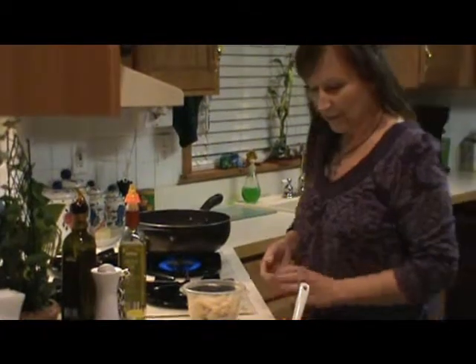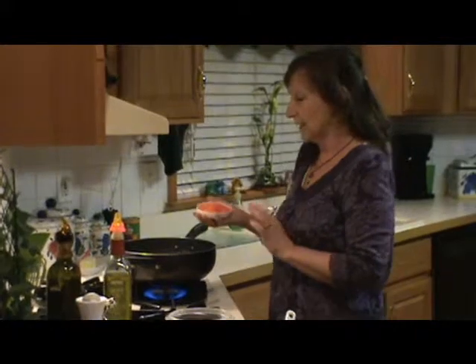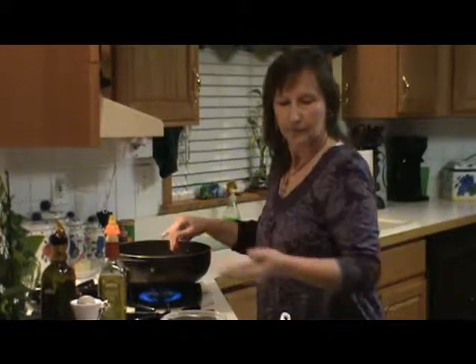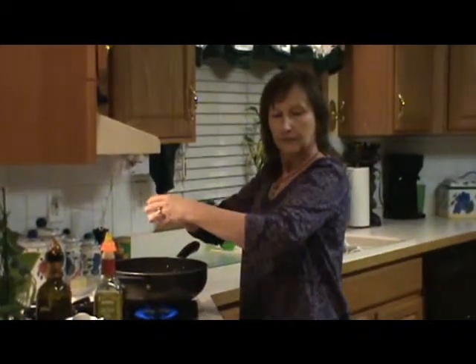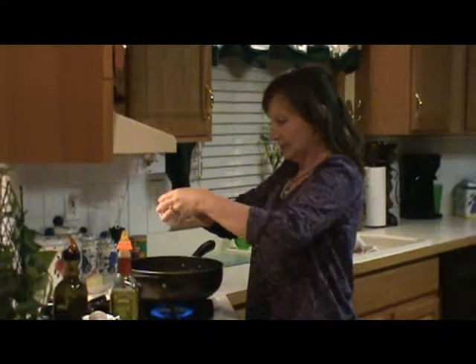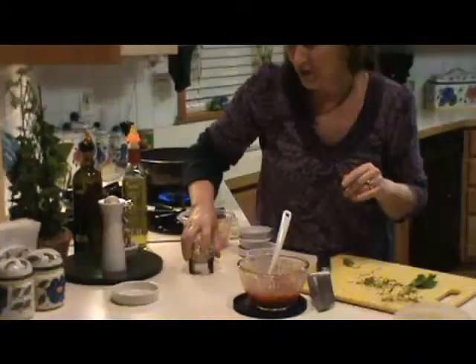I have my mise en place done today so we can knock this out quickly. I have some blanched carrot sticks julienne — a big julienne. I have some raw, tiny bits of asparagus cut up. I have some blanched broccoli. I'm going to put that all in the pan to get it going. Then I'm going to take a little bit of garlic. I have my garlic ground in the little garlic zoom.